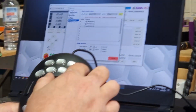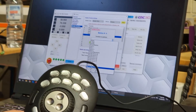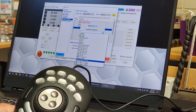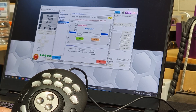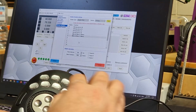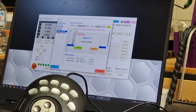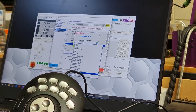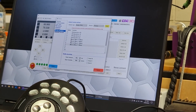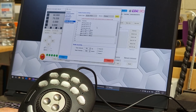We can choose another button and assign our existing macros. We'll assign Move X 100mm to one button, Move Y 100mm to the next, Move X -100mm to the third, and Move Y -100mm to the fourth. Of course you also have the standard jogging functions available. Once we're happy with this, hit Update and go back to connect to the system.